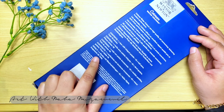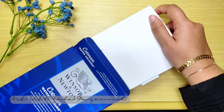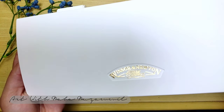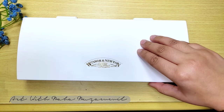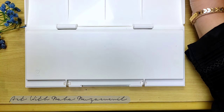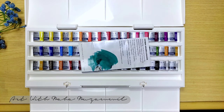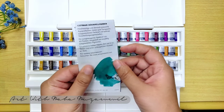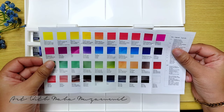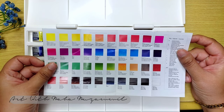Here all the details about the colors are mentioned, as you can see. So now let's start unboxing. This is the first time I am using Winsor & Newton watercolors. I am so excited to try the different colors and see how they are. Here is some instruction paper related to the colors — which colors they have in this palette. I think it's 40 colors, but they mention they have 45 colors.